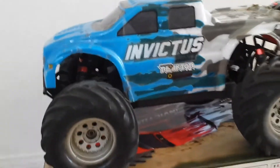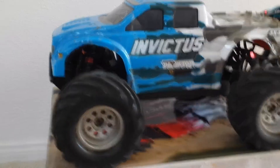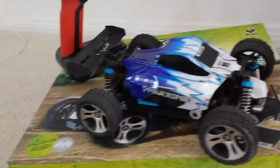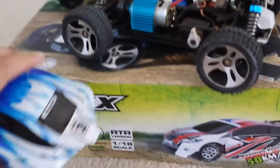One of my guys wanted me to bring back out my Invictus reactor, and another one of my guys wanted me to take out my Vortex — the WL Toys 959, 18th scale.